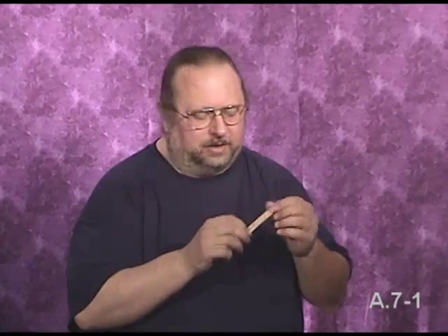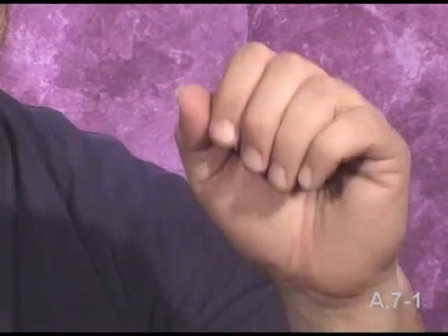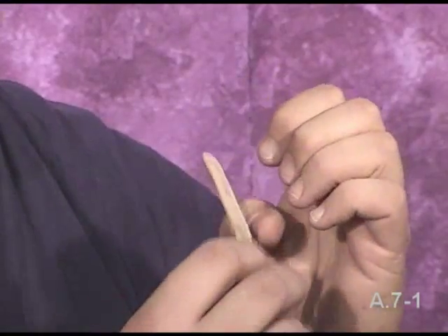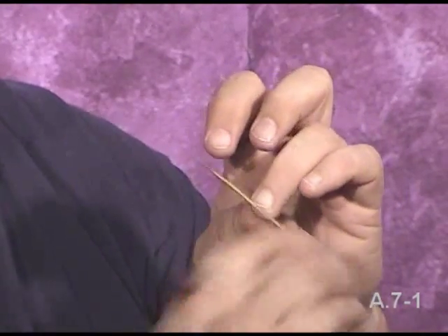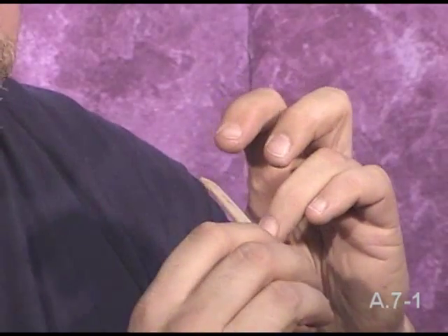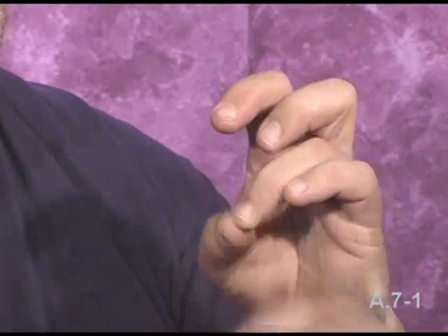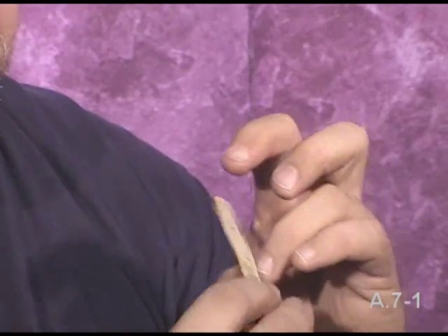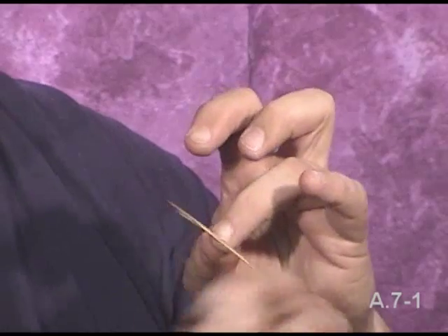The orange side is rougher than the white side, so you start with the white side and just file the fingernails. Here's what we do — we take our hand like this. A lot of guitarists will say you only go one direction, but I've never found any value in just going one direction. It seems to take twice as long. I just go both directions.